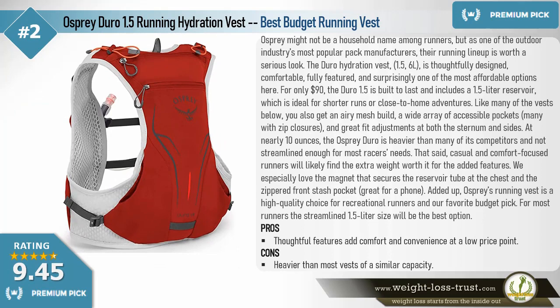Premium pick: Osprey Dura 1.5 Running Hydration Vest — best budget running vest. Osprey might not be a household name among runners, but as one of the outdoor industry's most popular pack manufacturers, their running lineup is worth a serious look. The Dura hydration vest in 1.5 and 6 liters is thoughtfully designed, comfortable, fully featured, and surprisingly one of the most affordable options here.